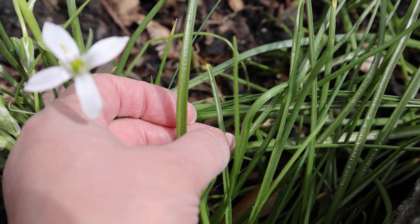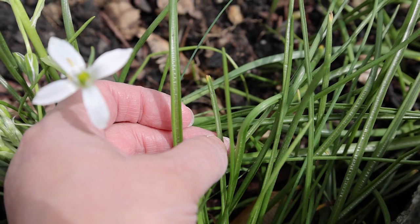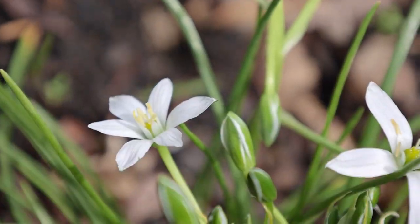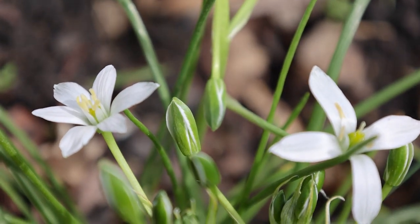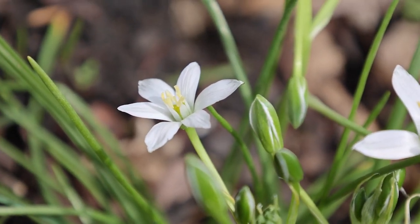That line down it is signature crocus to me, but it also applies to this — they're just taller. This plant can naturalize, which is why sometimes I read people complaining that it's invasive, but mine has never ever been invasive.